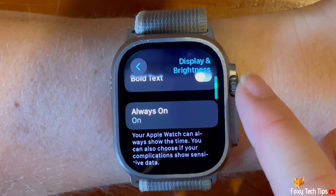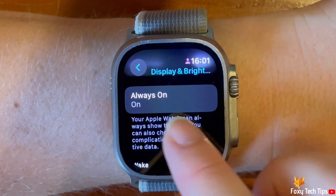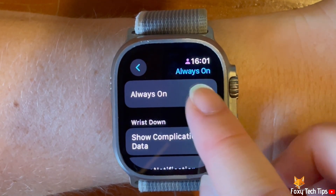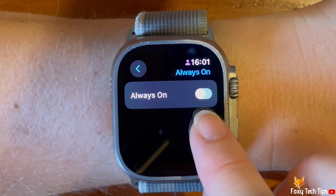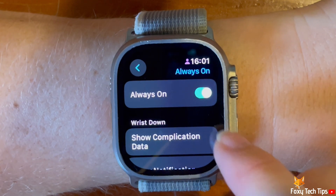Scroll down the display and brightness settings and tap always on. Tap the toggle to the right of always on to turn the setting on or off. When the toggle is green always on is switched on, and when grey it is off.